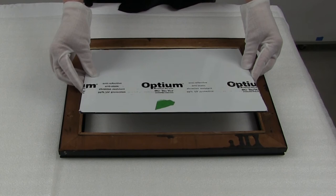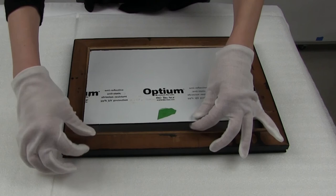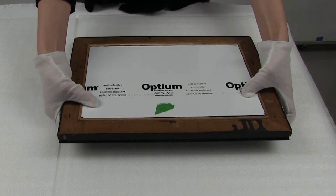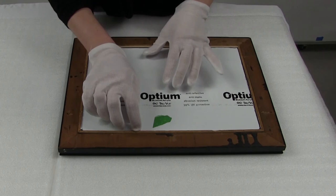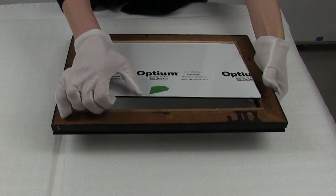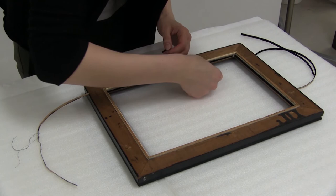Before proceeding further, check to make sure that the glazing fits properly in the frame rebate—it should not be a tight fit. The glazing can be glass or acrylic. Acrylic has the advantages of weighing less than glass and being unbreakable. In this case, a one-eighth-of-an-inch thick, UV-absorbing, non-glare acrylic sheet was chosen. One disadvantage of acrylic sheeting is flexing; however, given the small surface area this painting represents, flexing should not be an issue. Never glue the glazing into the rebate, as this would cause glass in particular to break as the wood undergoes small dimensional changes in response to changes in relative humidity. Once it is confirmed that the glazing fits properly, set this aside.